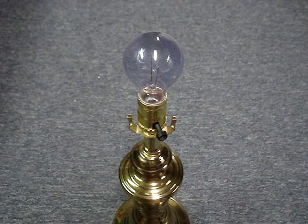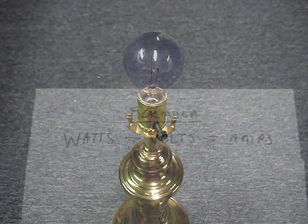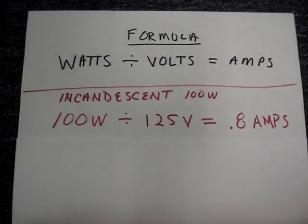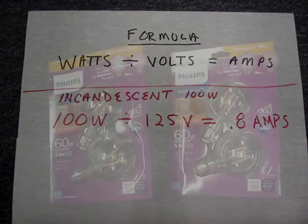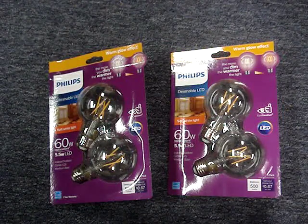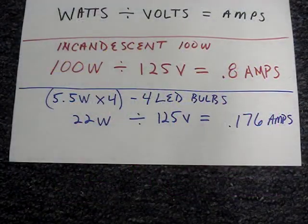If you only know wattage, you'll have to do a little math. Watts divided by volts equals amps. A 100-watt incandescent bulb divided by 125 volts — that's the supply voltage in the United States — is 0.8 amps. Each one of these LED bulbs is 5.5 watts. 5.5 watts times 4 is 22 watts, divided by 125 volts, is 0.176 amps.